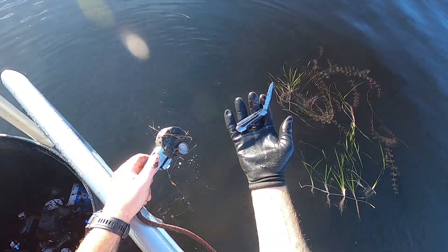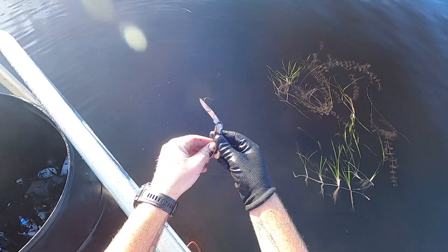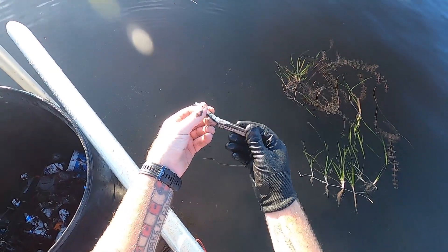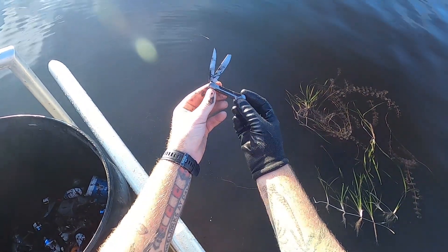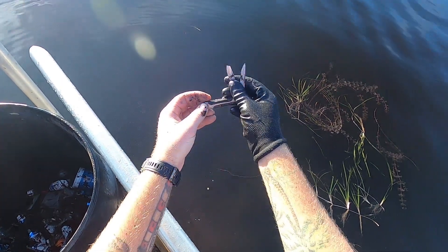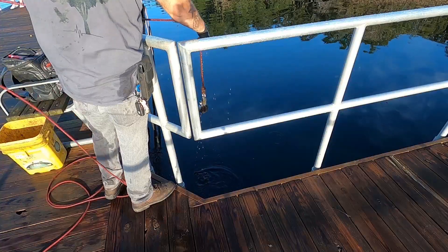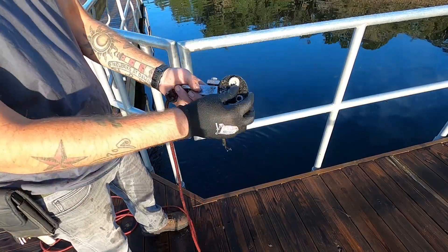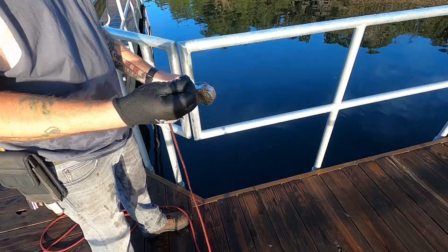Our blade — definitely not a good one, but we got a knife nonetheless. Sweet. No name, no brand, cheapo. Just small finds so far today besides the knife.